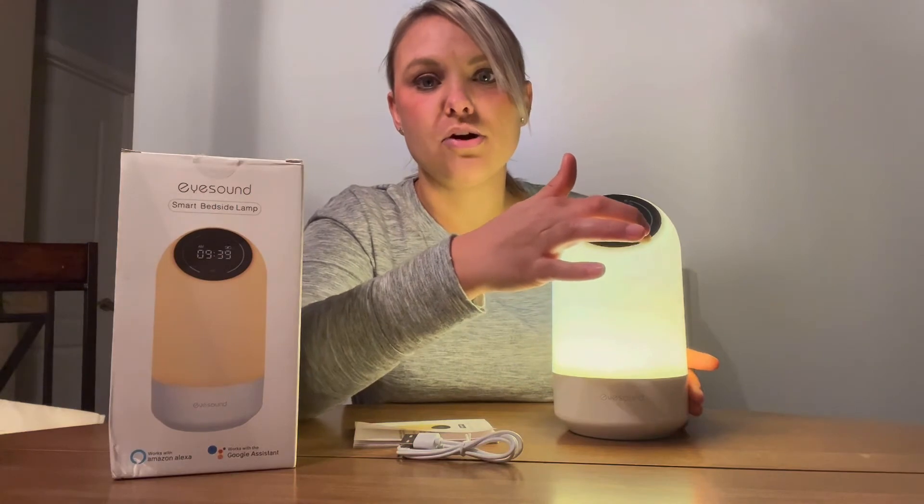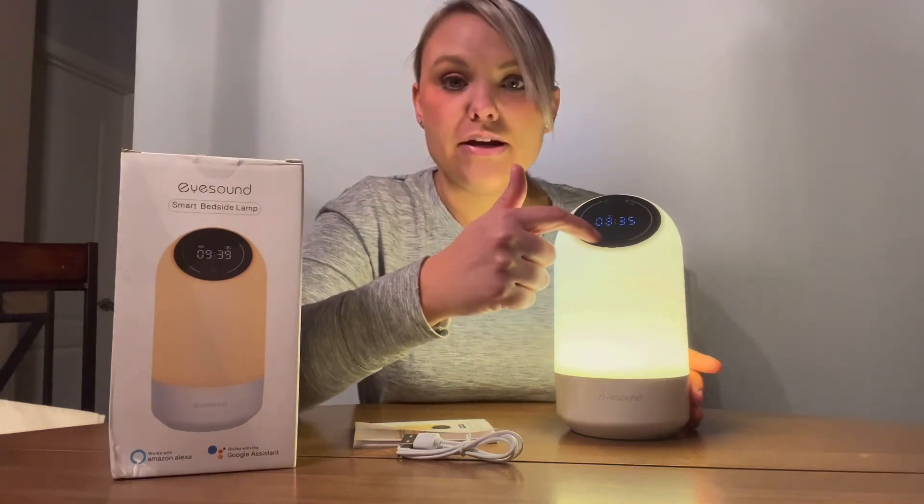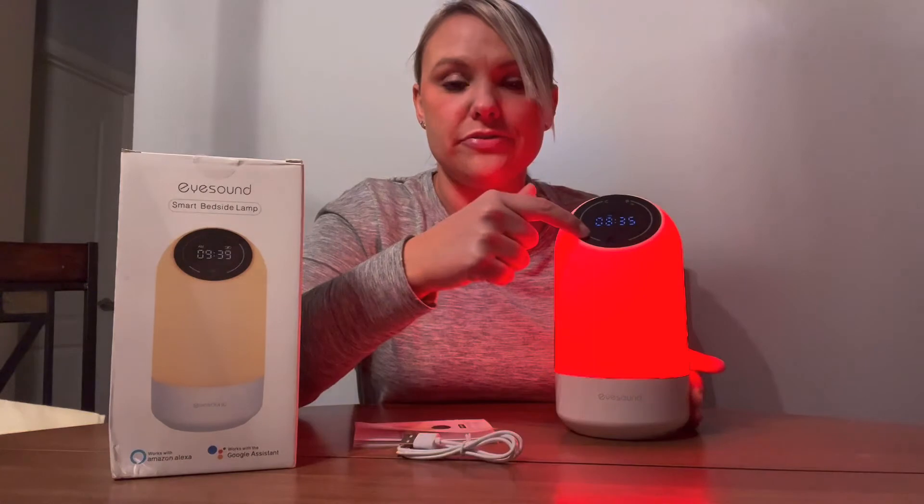This is more of like a yellow-white color, and then over here you can actually change different colors.